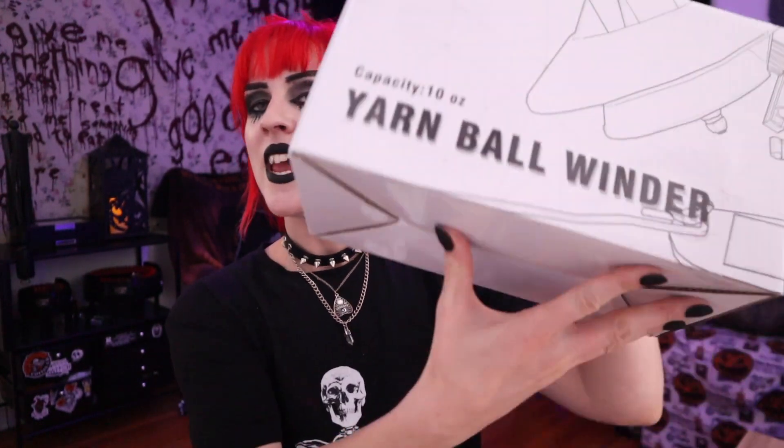What is up everybody, and welcome back to Alt Knots — welcome to another day here in the yarn dungeon where I'm all about showing the world that crochet is killer. Today I have a box right here that I'm so excited to dive into because it's something that I've wanted for a very long time, and for whatever reason it's just been chilling in my virtual cart. I know I'm going to use this every single day.